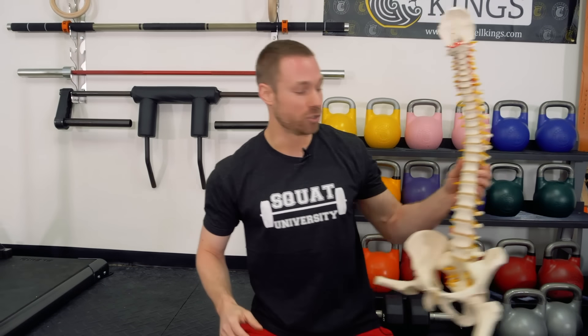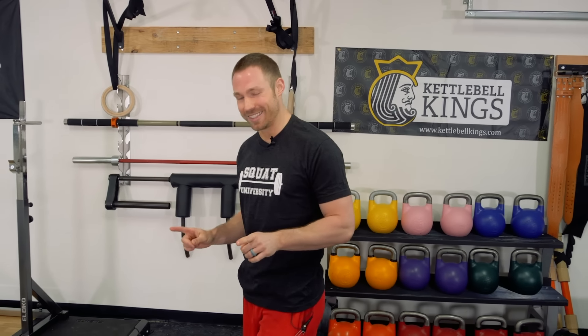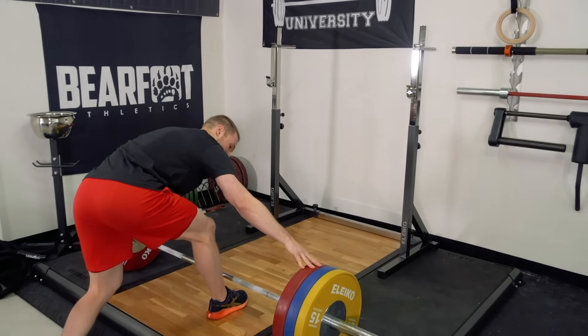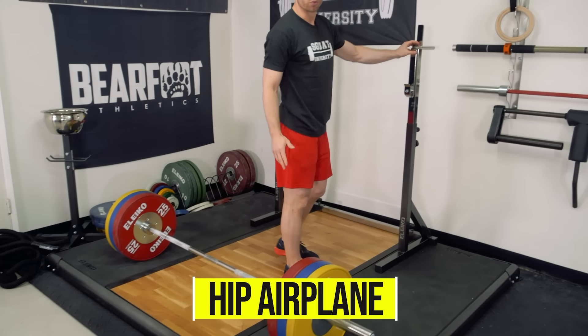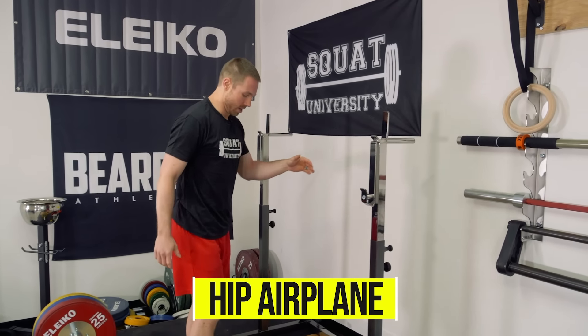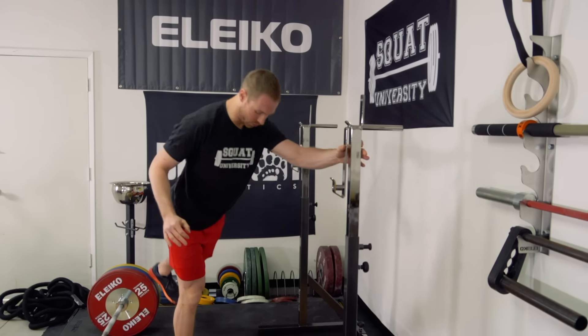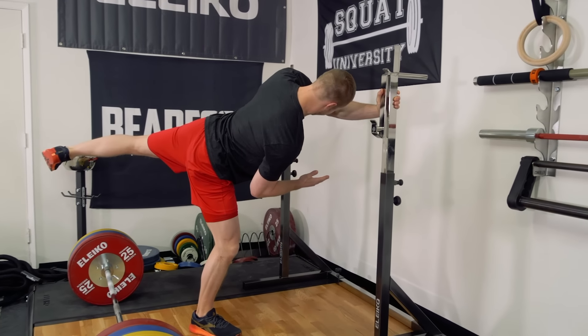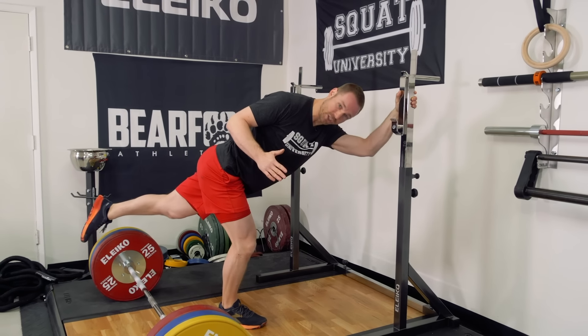Now that we have that muscle guarding decreased, we want to do a little mobilization for the hips. Oftentimes, back pain that we get in the weight room is related to problems at the hips. Even though you feel your injury at your spine, the problem often started because of something that is imbalanced at the hips. So we're going to work a little hip mobility with a hip airplane. All you need is to grab onto something for a little balance. You're going to get into a single leg RDL position. And then from right here, you're going to twist, open the hips, and then close the hips just as far as you can.